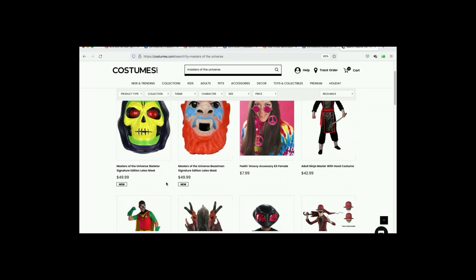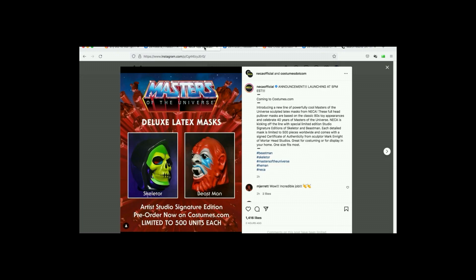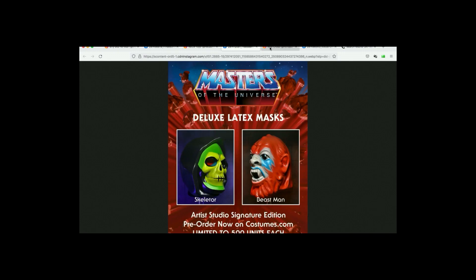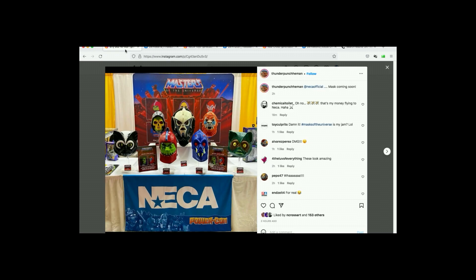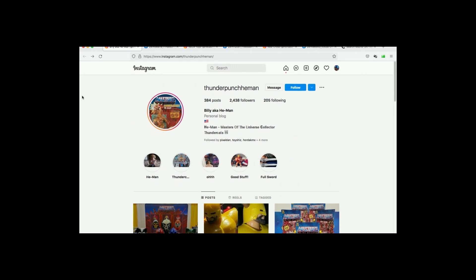I can't wait to find out how much Hordak is going to go for — he looks absolutely insane. This is crazy, guys. Huge shout out to Billy, AKA Thunder Punch He-Man. Thank you so much for that. This is incredible.